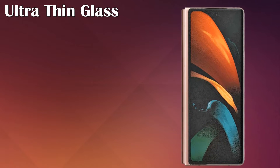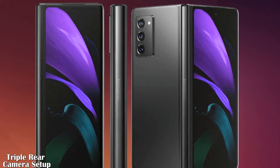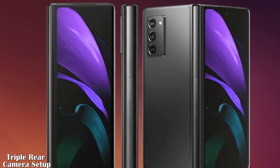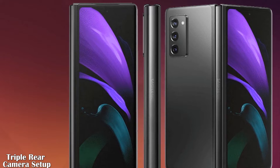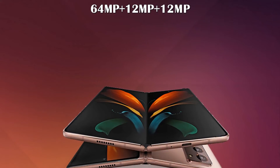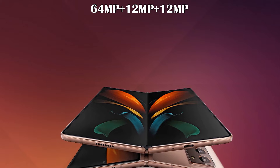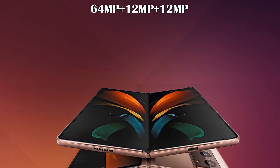Let's talk about its display and camera setup. The Samsung Galaxy Z Fold 2 5G is rumored to feature a 10-megapixel image sensor on both displays. The triple rear camera setup may come equipped with a 64-megapixel sensor with telephoto lens, a 12-megapixel sensor with ultra-wide lens, and a 12-megapixel sensor with a wide-angle lens.